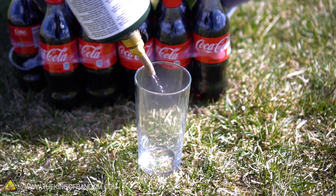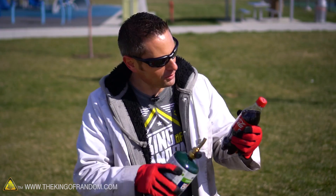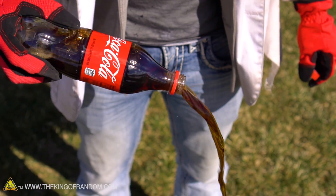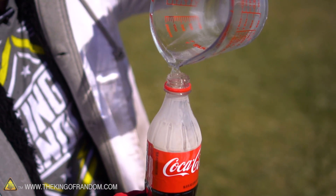Let me explain the process of what's about to happen. We're gonna open the valve on this propane cylinder, turn it upside down into a glass and collect liquid propane. Then we're gonna take the cap off our coke bottle and pour out a bit of liquid until it's just under the line of the label itself. From there, it's just a matter of pouring in a bit of liquid propane so it sits on top, and turning the bottle upside down.